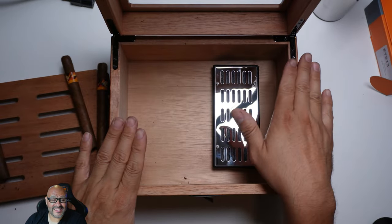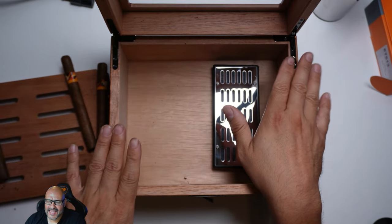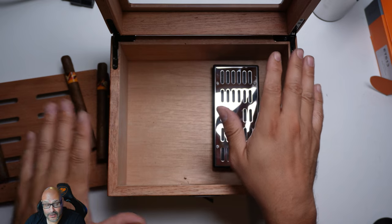Just to let you guys know, this box cannot be in a hot area. It has to be kept away from the sun so it can work properly.